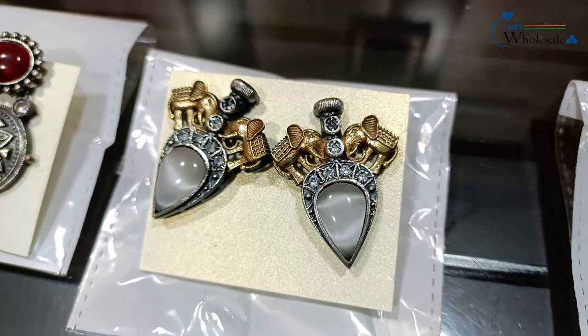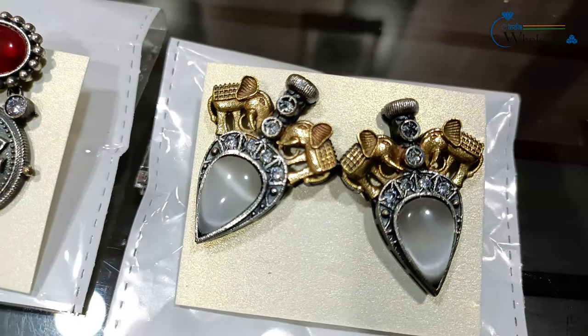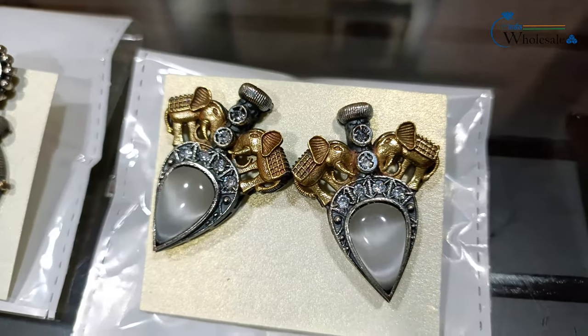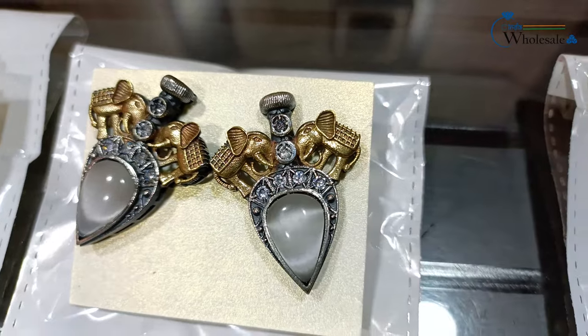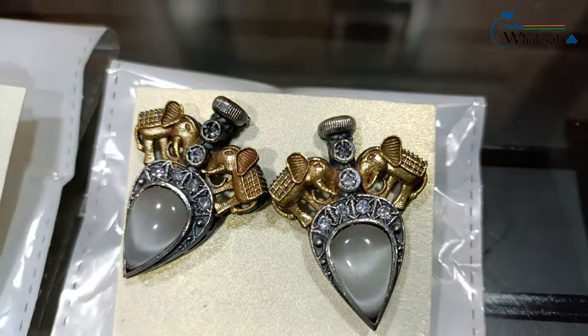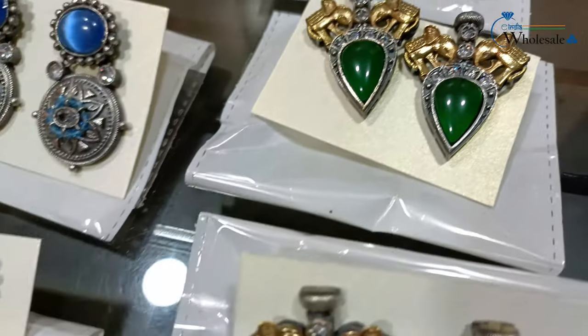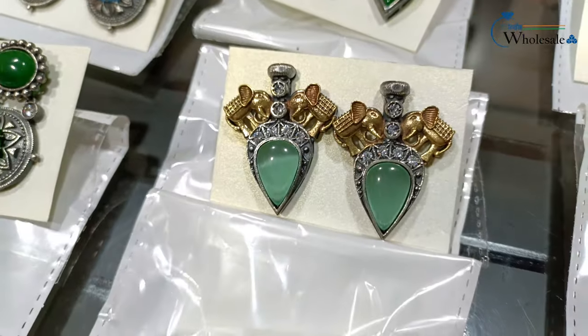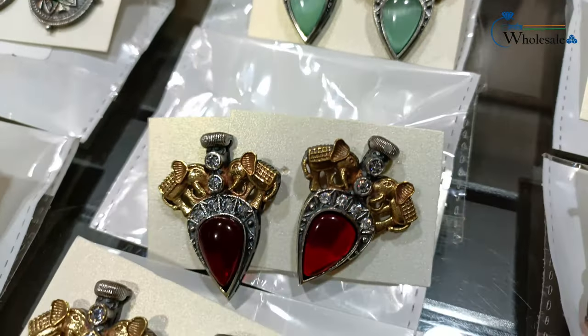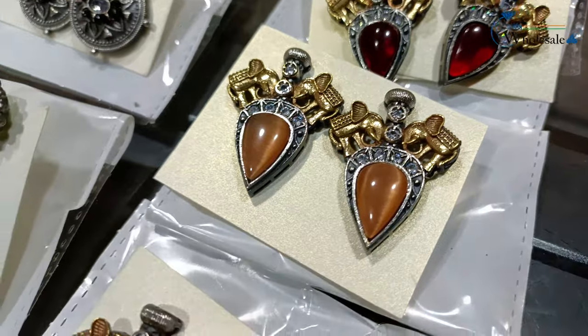Here comes one more elephant design — because elephant's demand here has a good response, we have developed 3-4 designs with the elephant theme. You can see the design again in silver and gold, with the rest of the earrings in silver polish stones and American diamond stones.